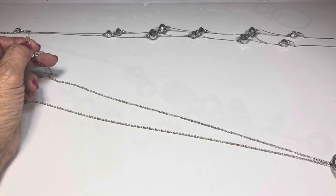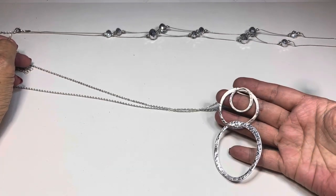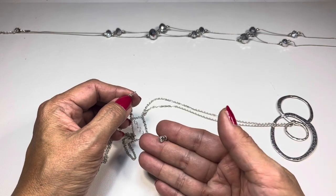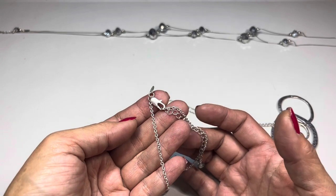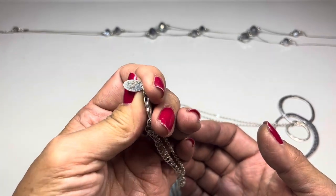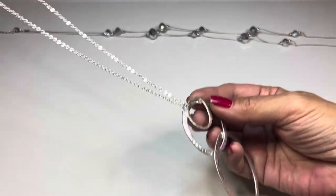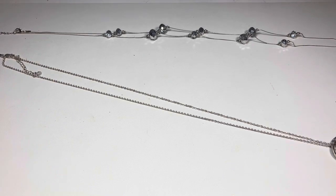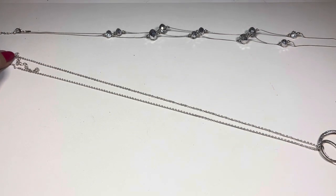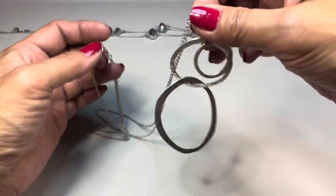The next long necklace is holding these hammered hoops — very lightweight. There's a super long extender with a rhinestone at the end and an elongated lobster claw. It has a jewelry tag that says 'Envious.' There's quite a bit of wear on the tag. The drop is almost 16 inches, making this a 32-inch chain with the long rhinestone extender. It does feel inexpensive — by Envious.